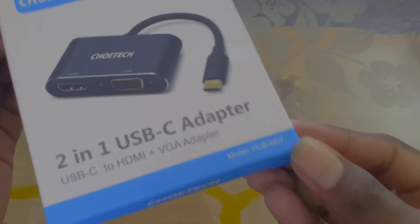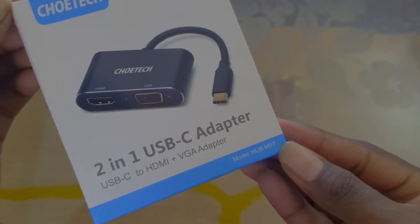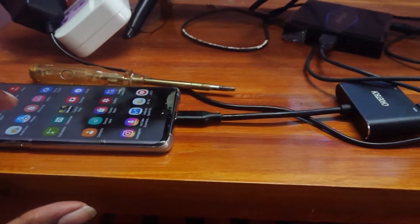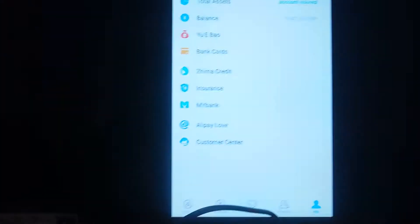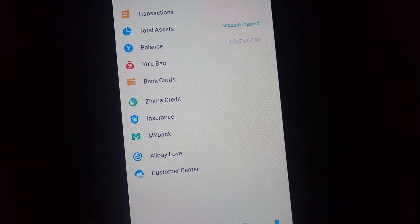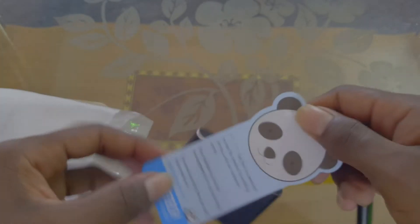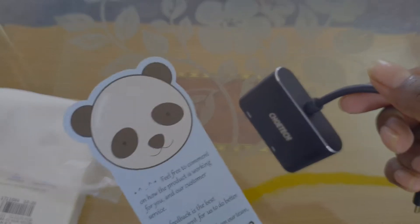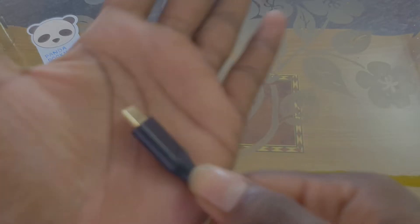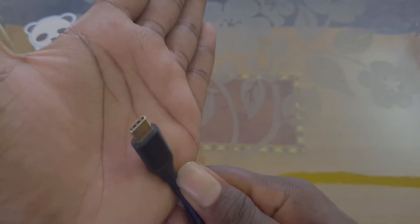First of all, you can use a 2-in-1 USB adapter. This adapter is used for your phone and screen mirroring. That's why you can use it with your old TV or new TV. This adapter supports Type-C, Micro USB, and Lightning connectors.